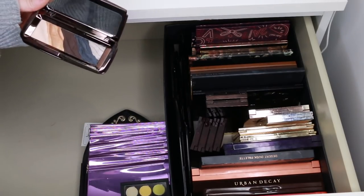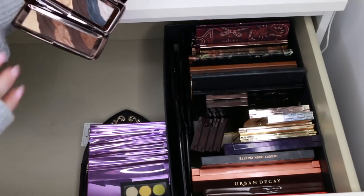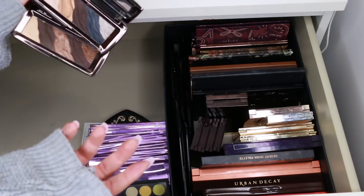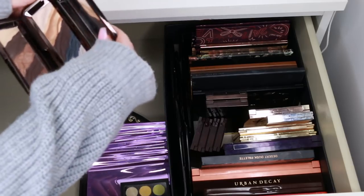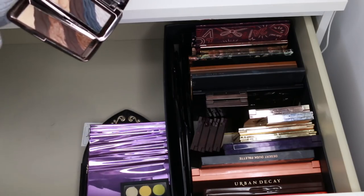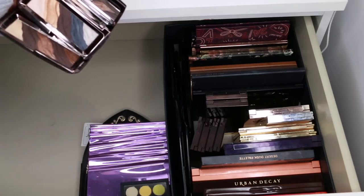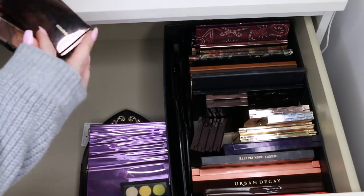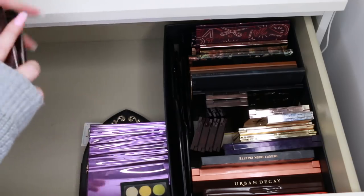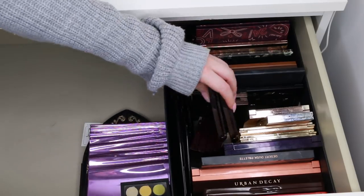Next are these two Hourglass eyeshadow palettes — the Obscura and the Graphite. These are so unique in terms of how the product is created and pressed; they're like a work of art. I created an Hourglass makeup tutorial with one of them and loved it. I definitely want to keep these — Hourglass just kills it with ingenuity and innovativeness, and I find that kind of stuff very inspiring.